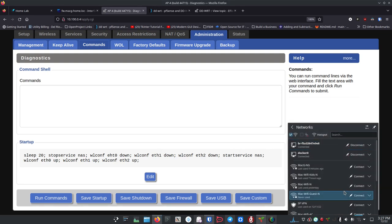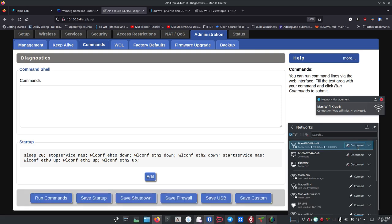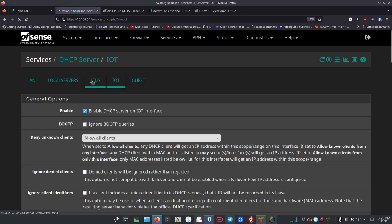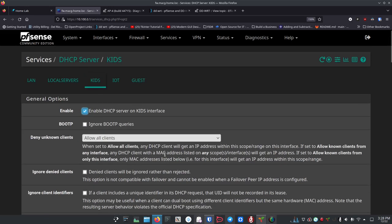Now turn the router off, wait about 30 seconds, turn it back on, and wait another 30 seconds or so. We should now see the Wi-Fi signals. I click to connect to the Kids Wi-Fi, and it connects. From the connection details I can see I have an IP address of 10.100.4.10 — exactly what we expect on the Kids Wi-Fi network.